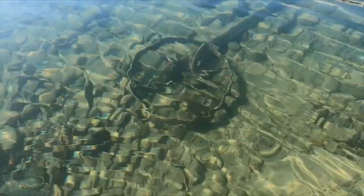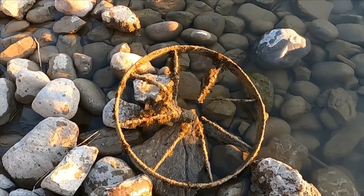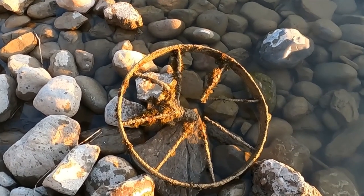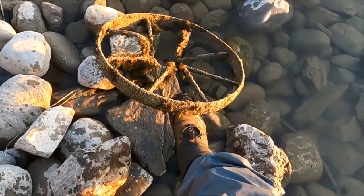You guys see that old wagon wheel in there? That's awesome — they saved a wagon wheel. Man, that was out there deep. That's quite a drag. Somebody had a real bad day though.